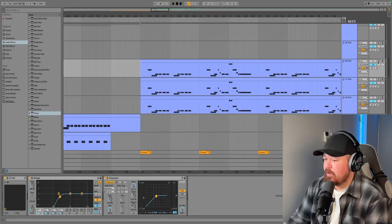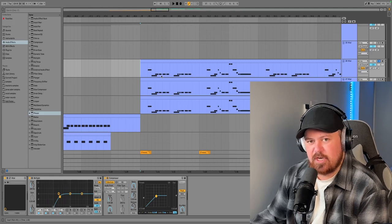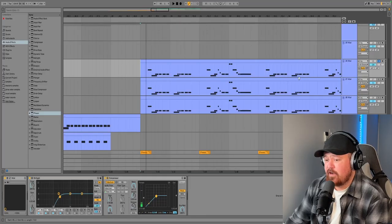Now we come onto the lead — again made out of three different layers. These are all just Vital presets and I'm pretty sure they all came out of Cling preset packs, just the free stuff he gives away. Anyway, subscribe to the channel it really helps. Here's our first layer.